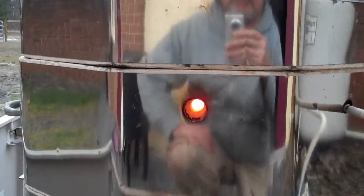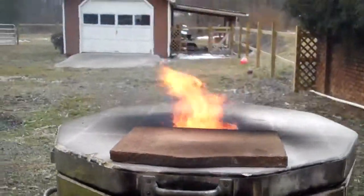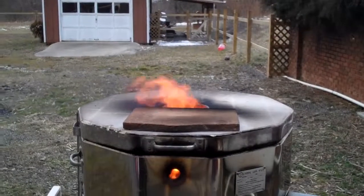You can see the flame coming out of those two peepholes and at the top. It's close to done now.